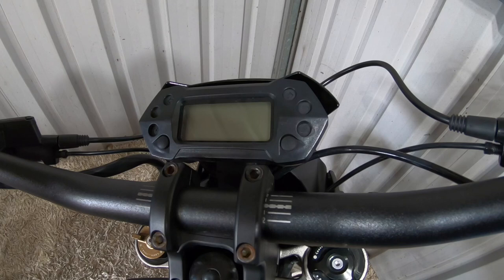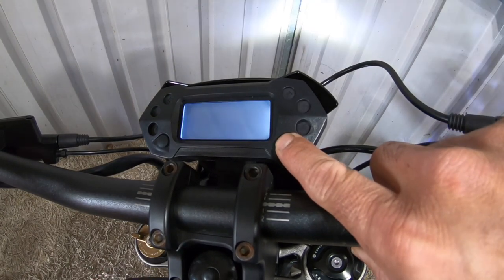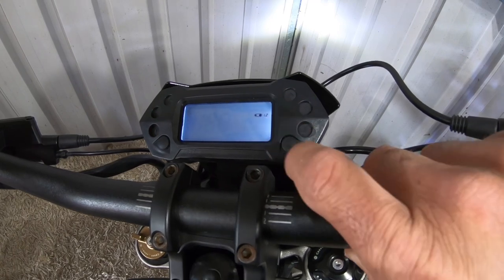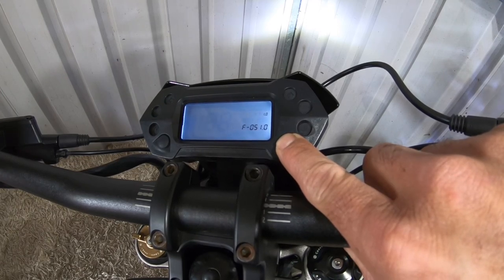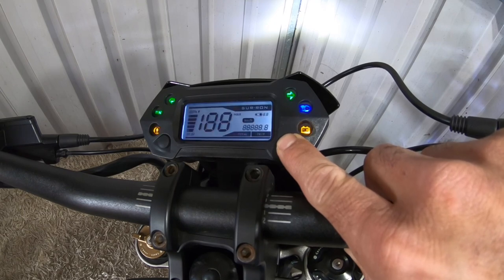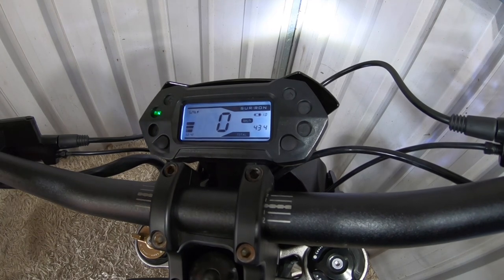To change your gear ratios when you change to a different sprocket, you will need to do this — this probably only works on the L1E though. Hold down your right settings button and switch it on. Your gear ratio will start to flash. Mine's set to 1, 2 — that's set for a 58 sprocket. I'll just push it down to 0. Now it's set for a 48 sprocket. Push and hold and that will lock that setting in. That should be set at 1, 0 — and that's a 48 sprocket, which is your stock sprocket.